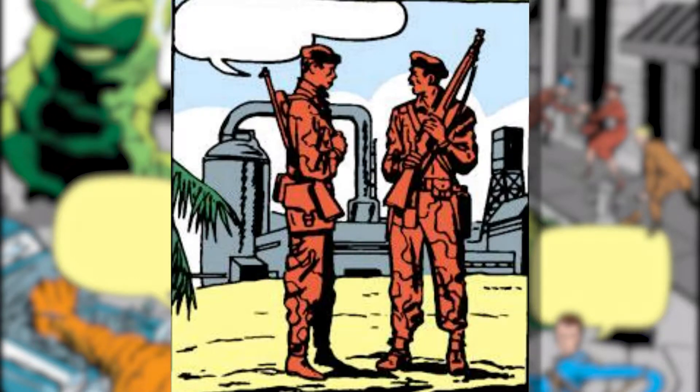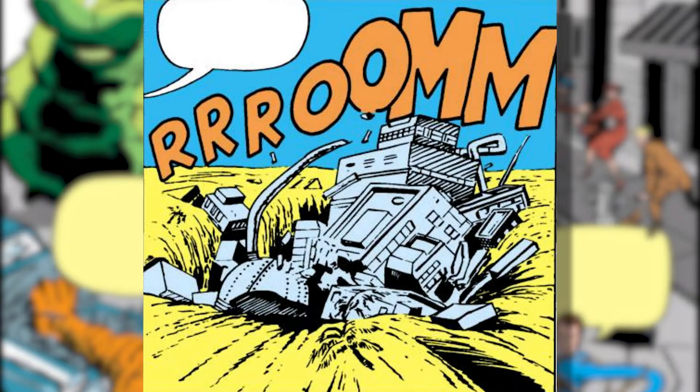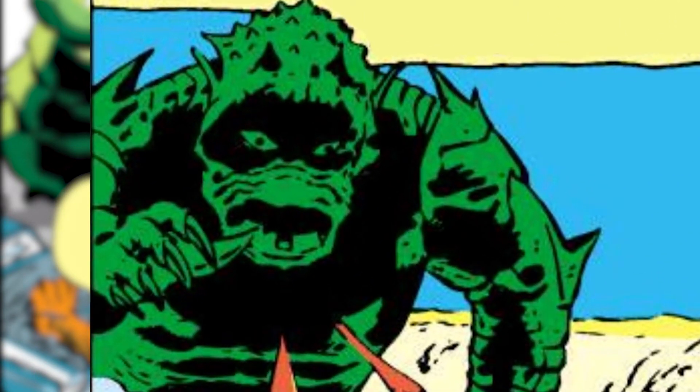Now we finally get to the actual plot of the issue. Reed shows the team a picture explaining that strange earthquakes have been destroying nuclear plants around the world. We get to see this firsthand as we skip over to West Africa — which was controlled by France around the time — and bear witness as a gigantic sinkhole opens and swallows the installation. Godzilla proceeds to climb out of the newly formed hole in the ground, or at least it's some sort of subterranean monster doing its best impression of him. But before we can get much Godzilla vs. military goodness, the beast is called off with our first actual appearance of the story's villain, the Mole Man — and we have less than 10 pages to go.